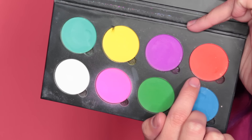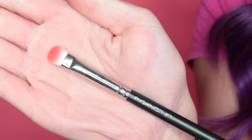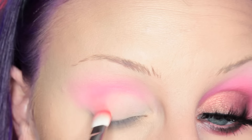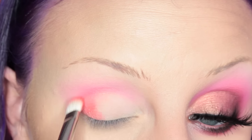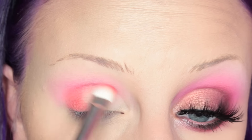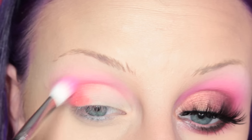Next I'm going back into the palette, taking Bloody Mary on a MAC 239 brush and placing this in my crease and the outer V of my eye. Then I'm adding another layer and going in and blending.